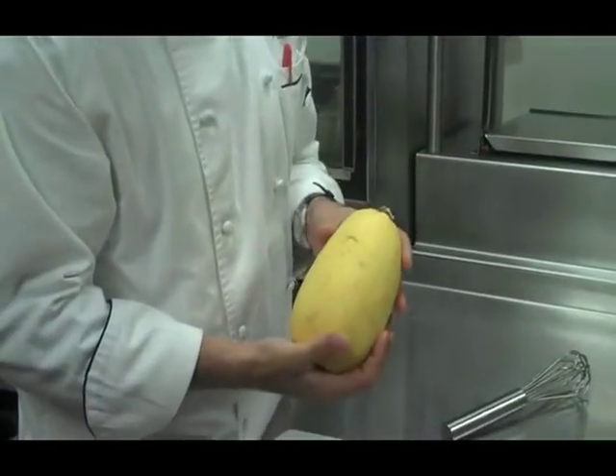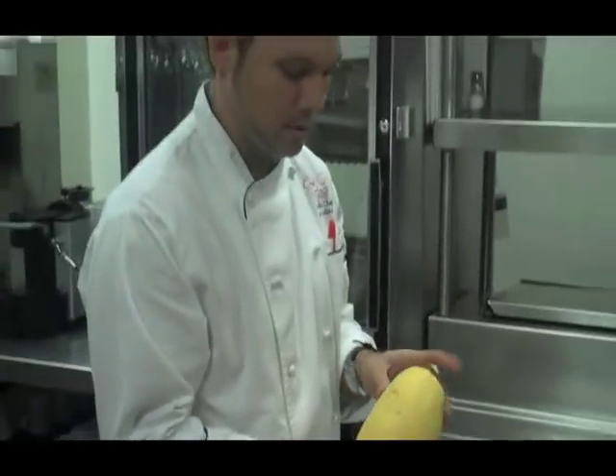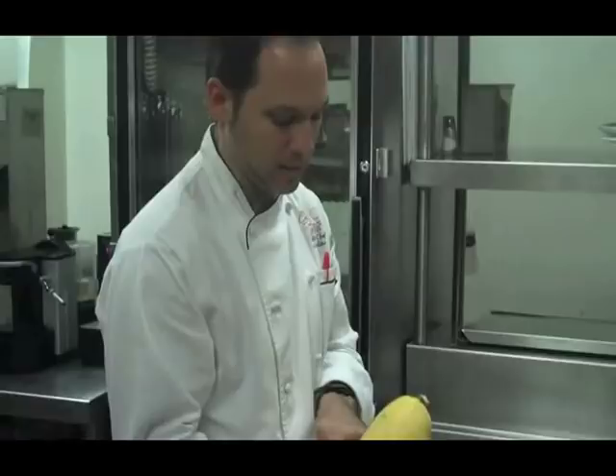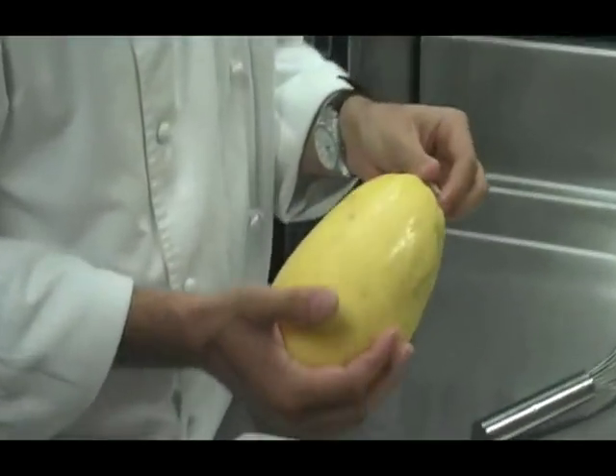So I'm going to talk about one item in particular, which is basically string squash or spaghetti squash. These are in peak season from the fall through the winter. You're looking for a nice firm squash that has a nice yellow throughout the whole thing — the green ones are a little under-ripe, so we want to avoid those.